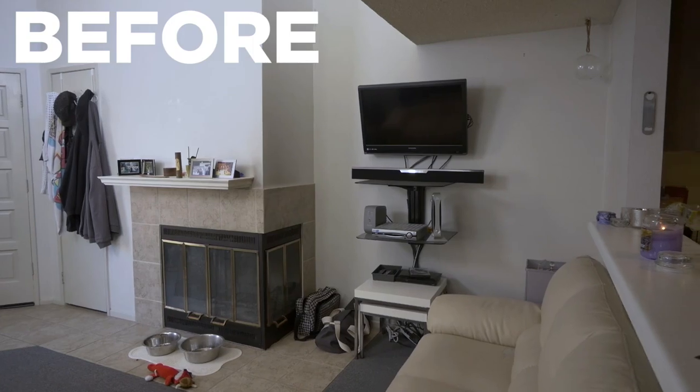The zinc paneling and a new and improved long mantle turned what used to be a 90s fireplace into a fabulous focal wall.